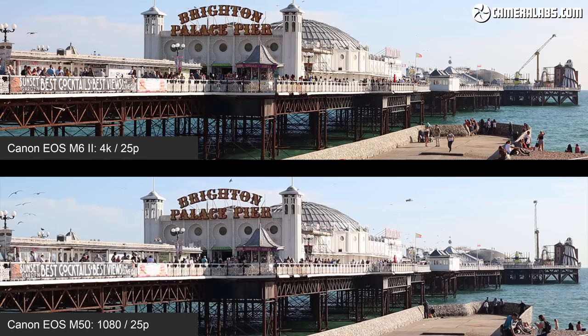The M6 II's body barely felt warm to me, but there's no way to override the shutdown and you just have to wait a few minutes for the camera to cool before it's happy to record 4K again. To be fair, the clip length is longer than the Fujifilm XT30 which only allows 15 minutes of 1080 or just 10 minutes of 4K at a time. Contrast both with the Sony A6400 which can record clips beyond half an hour and seems fine about getting hot, and while Canon's EOS 90D may also be limited to half-hour clips, its greater bulk allowed it to film just over six of them in 4K in a row without overheating.